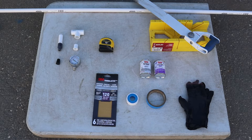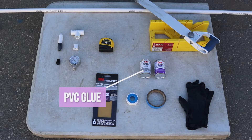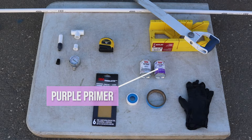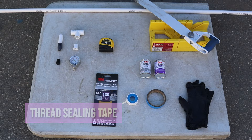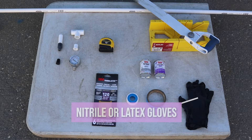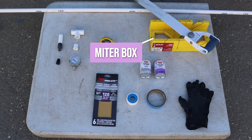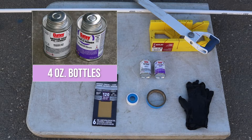You will also need a tape measure, 120 grit sandpaper, PVC glue and purple primer, thread sealing tape, painter's tape, nitrile or latex gloves, a PVC saw, and a miter box. Use small 4 ounce bottles of primer and glue because the brush is the best size for these components.